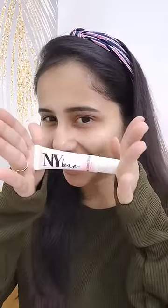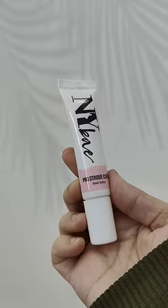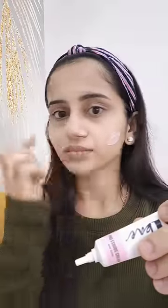The first magic product is NYX Strobe Cream — specifically the Pro Strobe Cream. You can use this for glass skin makeup and apply it on your cheeks and forehead.